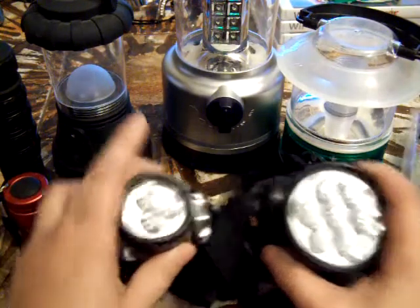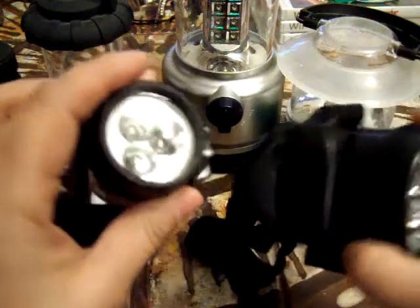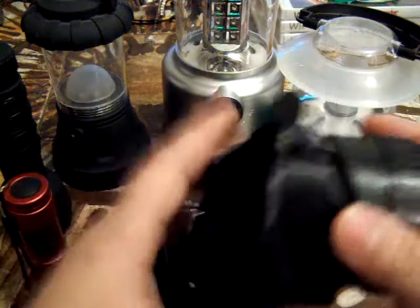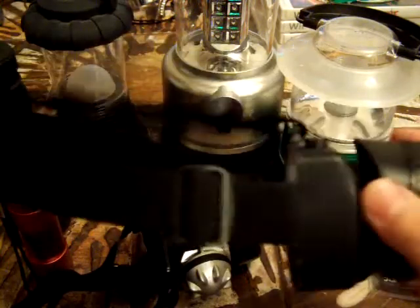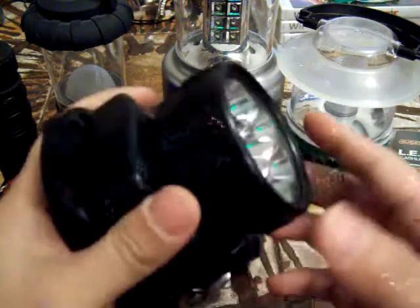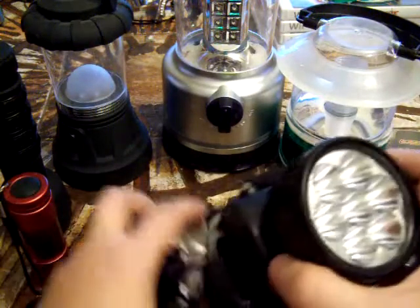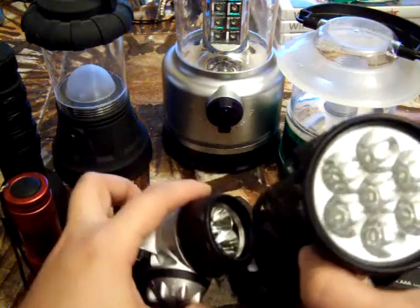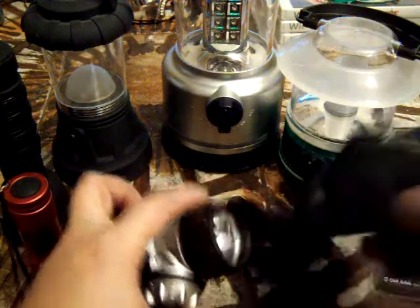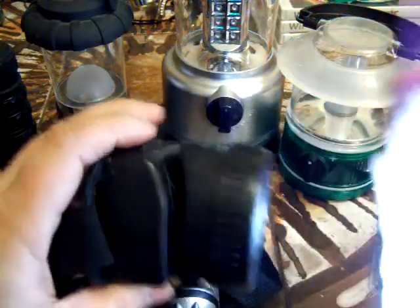I've got a couple of headlamps here. If you don't have this in your emergency kit yet, I highly recommend picking up a couple, just because it provides a hands-free approach for illumination. This one is slightly larger than the other one — it's slightly brighter too, but it only has one setting. It's got that regular beam, but it is very bright.